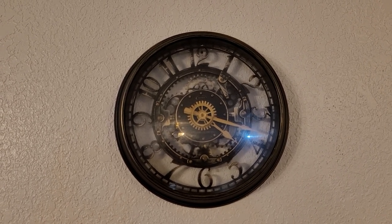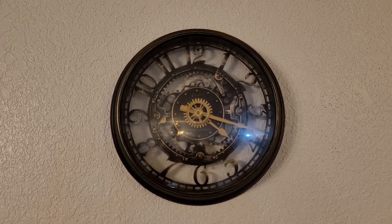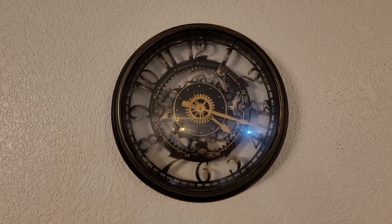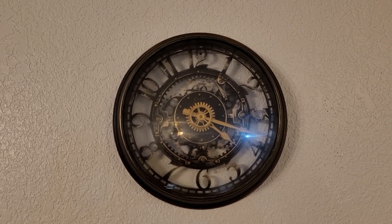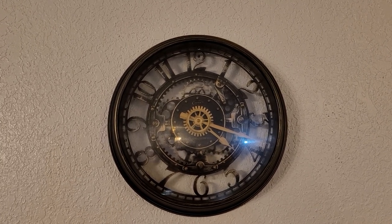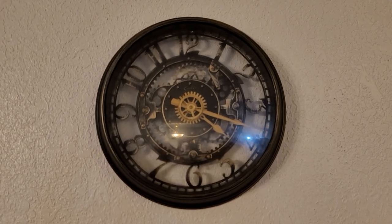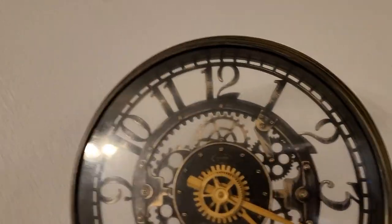This video is going to be just how to correct the time on a clock — one of these analog glass clocks with the dials that just go around. Maybe the battery died or we got a time change. It's really simple to do, let's get started. First, obviously, just pull your clock off the wall.